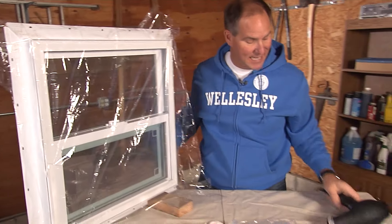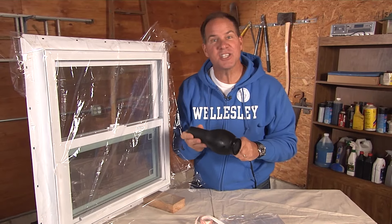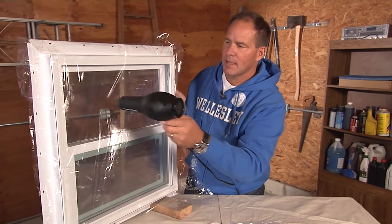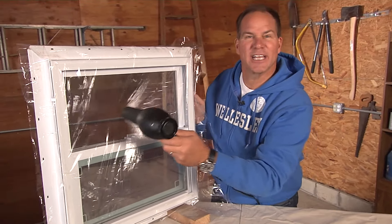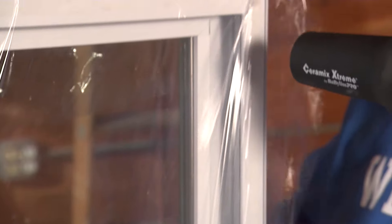The trick now is to take a hairdryer and get it nice and hot, and as you do, this is going to start to shrink. As it shrinks, it's going to get so tight that you're not even going to know it's there, but what it's doing is blocking out all the drafts to keep you warm and comfortable.